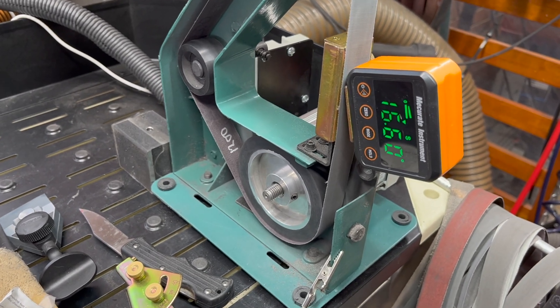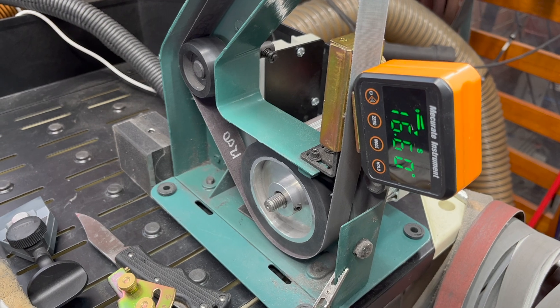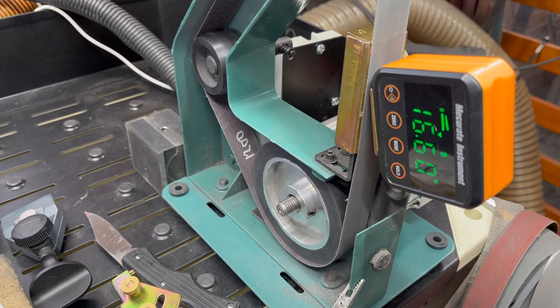In this video I'm going to talk about how to get better precision out of your 1x30s, especially if you're using multiple 1x30s.